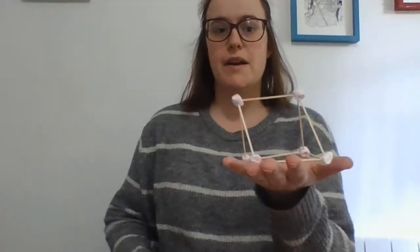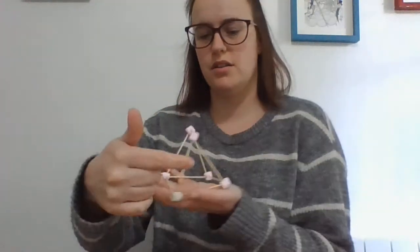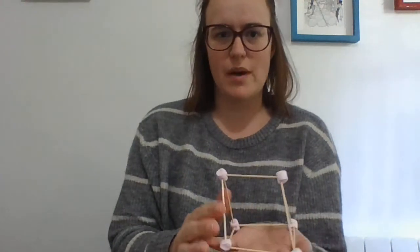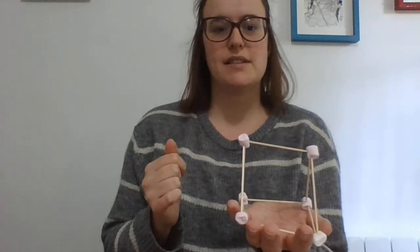Now a triangular prism is different to a pyramid because it's not pointy. It's only got two triangle faces. And it's got one, two, three rectangle faces — they could also be squares, since a square is a special type of rectangle. So you have two triangle faces and three rectangle faces. There's a triangular prism.